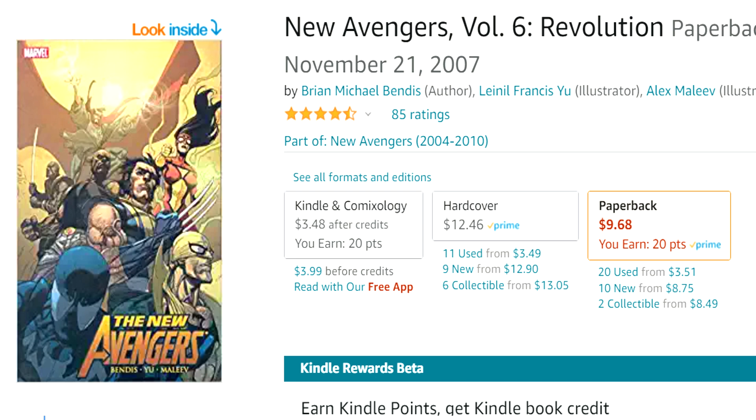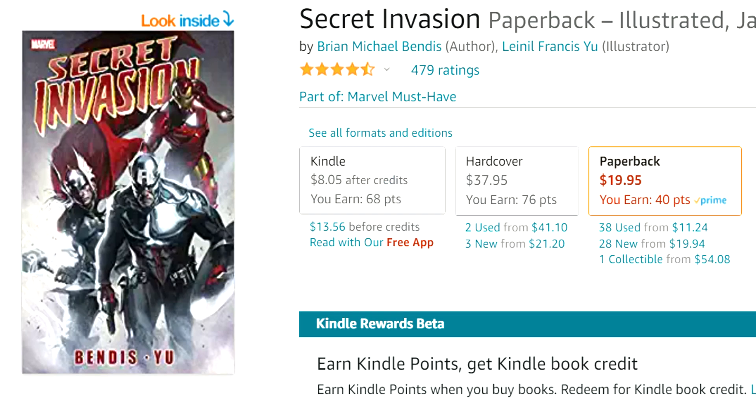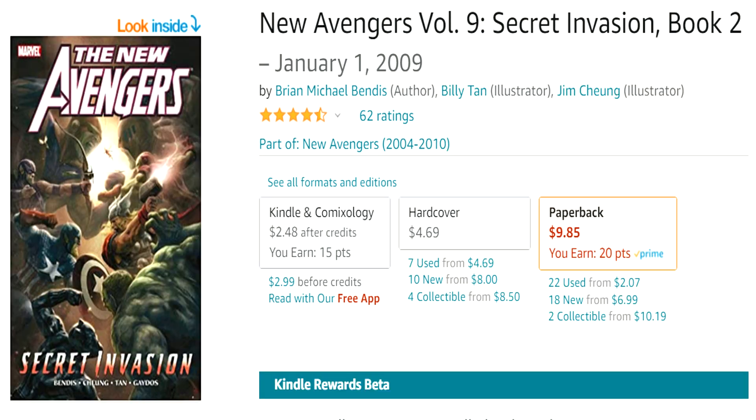Then check out New Avengers Volume 7: The Trust. After that comes the Secret Invasion book, and this has huge effects on Spider-Woman — you're definitely going to want to check this one out or you'll be lost in a lot of future Spider-Woman stories. Spider-Woman is like a core character in this event. Then check out New Avengers Volume 8: Secret Invasion Book One and New Avengers Volume 9: Secret Invasion Book Two, which covers how the New Avengers team deals with Secret Invasion and how it affects them.